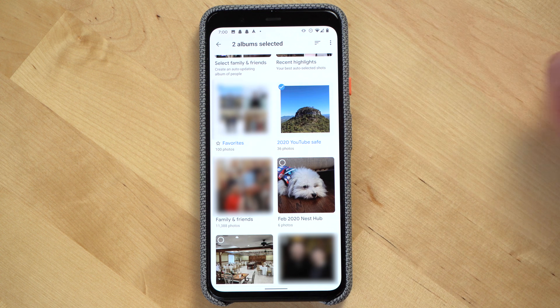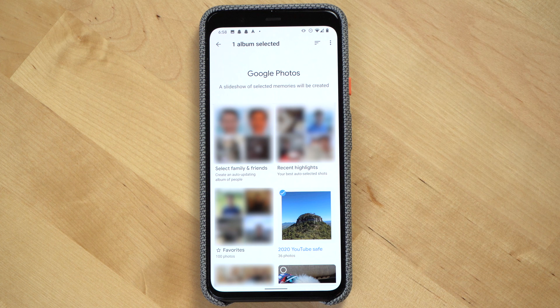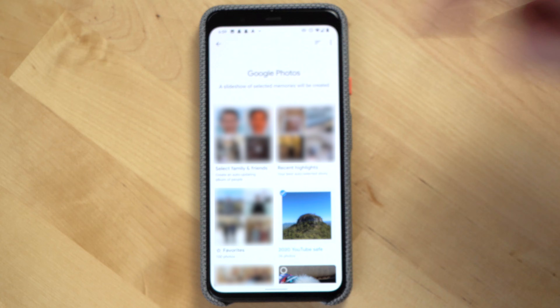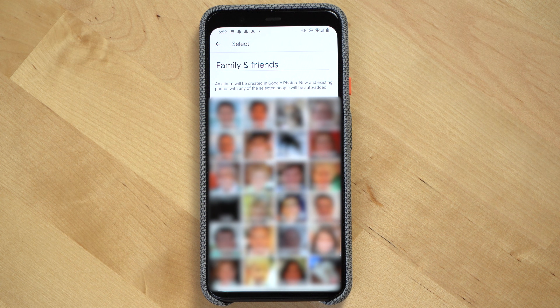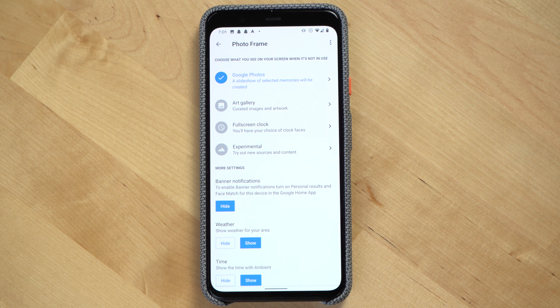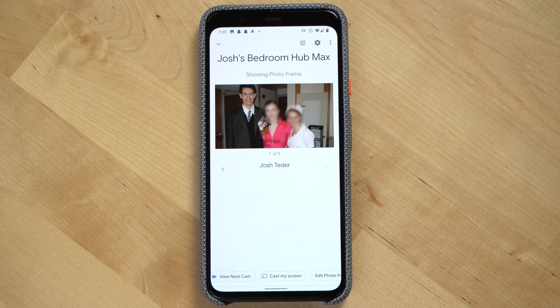On the screen that follows, you can then select the albums in Google Photos that you want. Google will give you a few default albums like recent highlights and favorites as well. To see the most recently updated albums, click the list icon and then select last updated. The selected tab shows you the albums you've currently selected to show on the display. If you want to see photos of specific people and pets, tap select family and friends, and then you'll be able to choose the faces you want displayed. After you're done making selections, hit the back arrow and then close the app. Your Google Assistant display will now start to display photos from the Google Photos albums you selected.